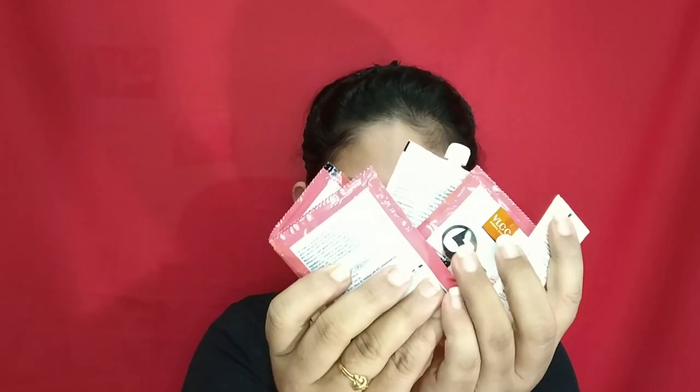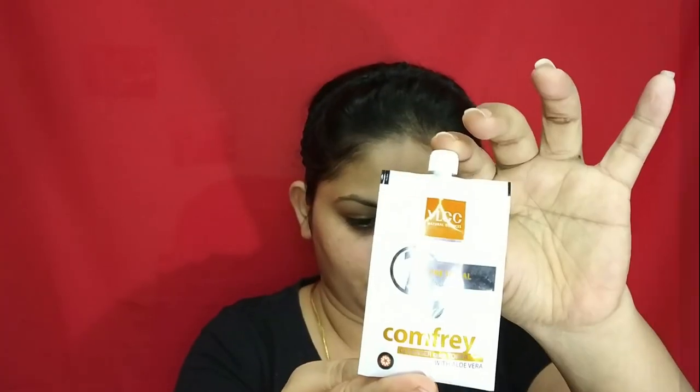Now my face is ready for the facial. This is the product I'm going to use today — this is the parting range from VLCC. Inside the box we have a set of products.